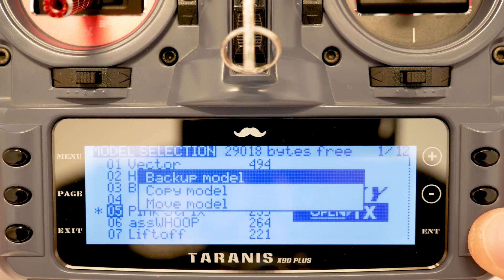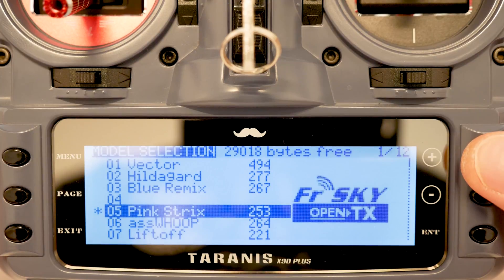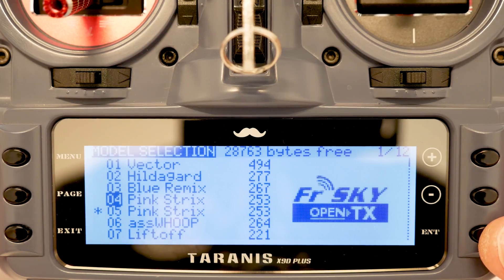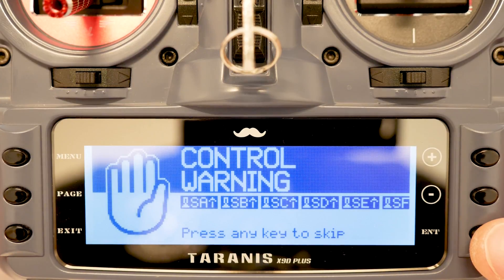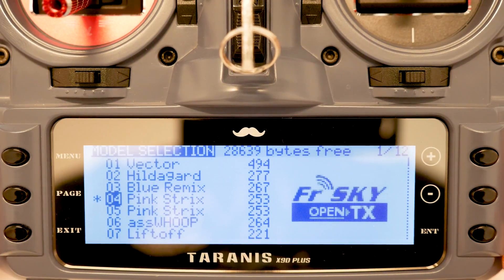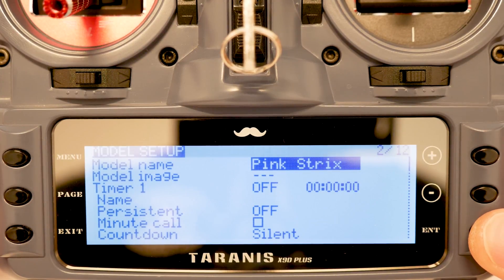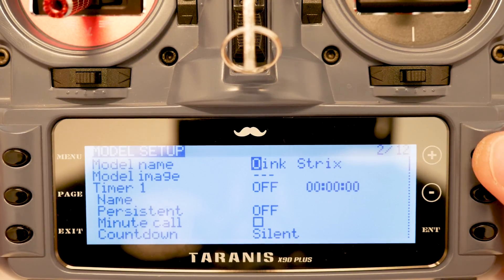Now that that model is selected, I'm going to long press Enter and select 'Copy Model,' then press Enter. I'm going to move up one to number four and hit Enter. Once that's done, I'm going to long press again on number four and select the model we just copied, hit Enter again to get past the warnings, and now we have selected the copied model. I'll hit Page and change the name — in this case I'm going to call it 'Orange Strix.'